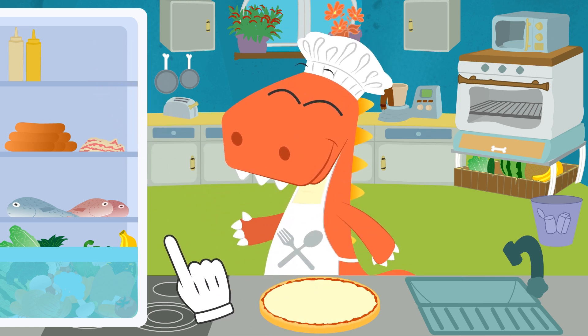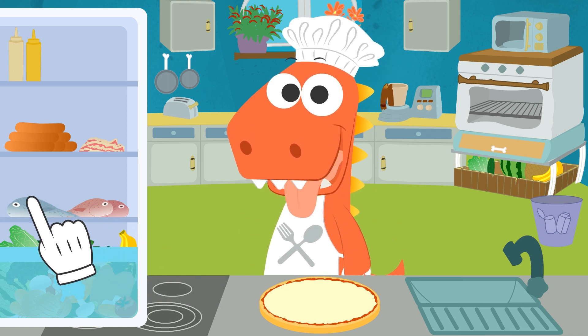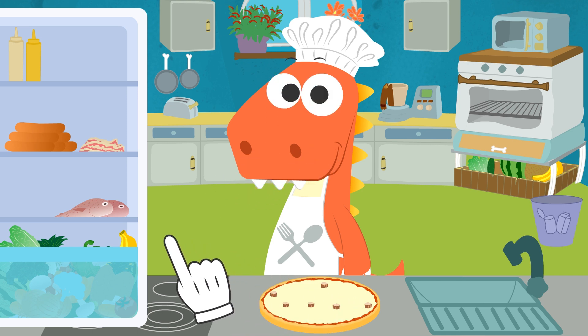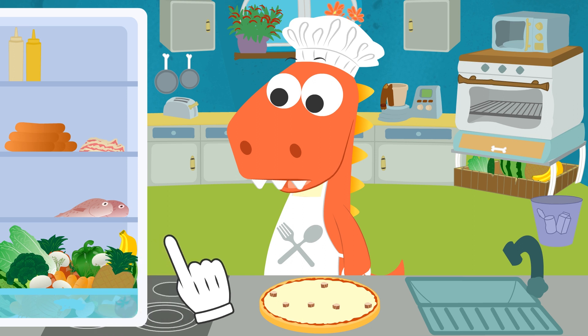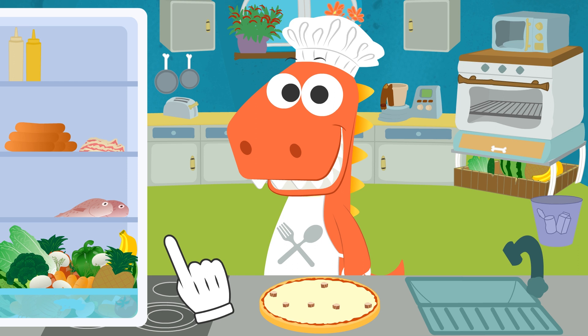What toppings do you want to add to the pizza? Great, Eddy! Let's add some tuna! Perfect! Would you like some vegetables too? Check out all the different vegetables, Eddy! Which ones do you want? Let's add all of them, then, shall we?